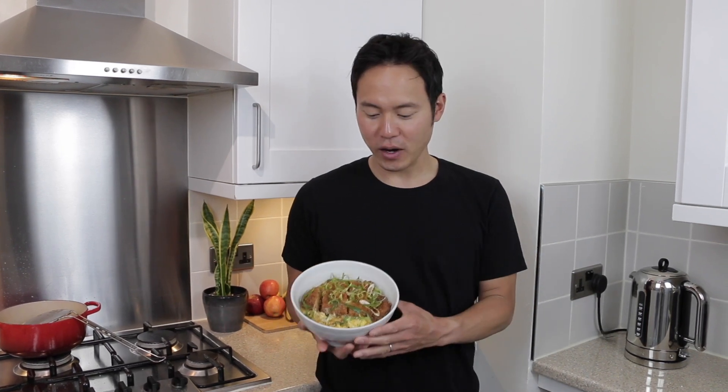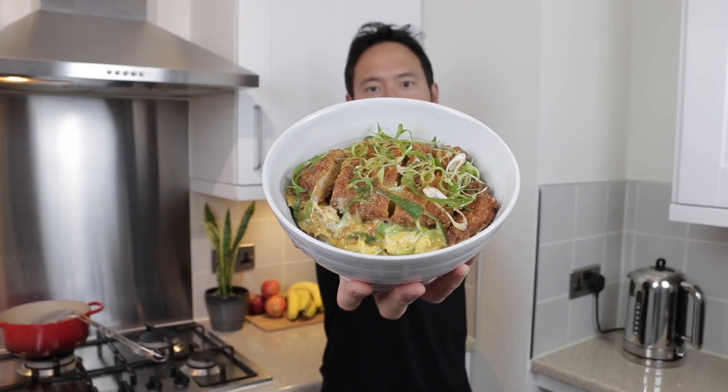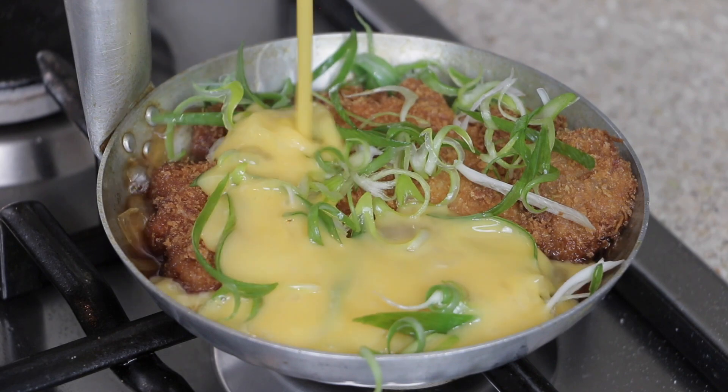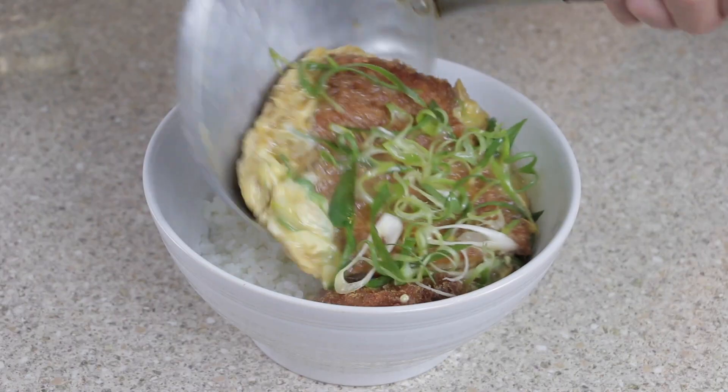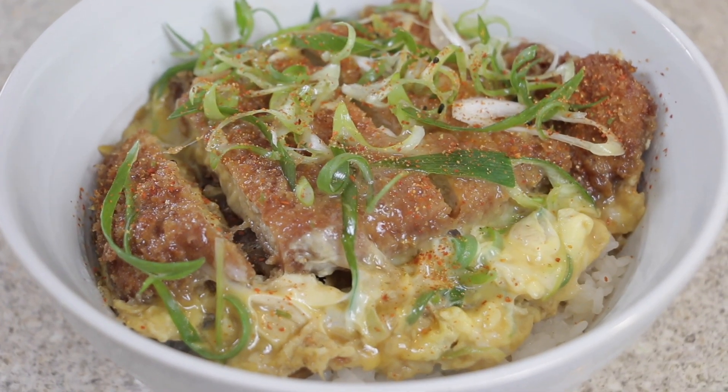Hello everyone, I hope you're all having a fantastic day. For those new to this channel, my name is Dai and today I'm going to show you how to make katsudon, which is one of my favorite Japanese comfort foods. Deep-fried panko coated pork cutlet simmered in a sweet soy dashi broth, topped off with spring onions and sumptuous eggs — the ultimate in Japanese comfort food.